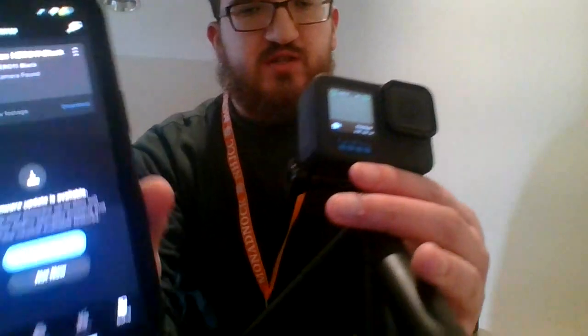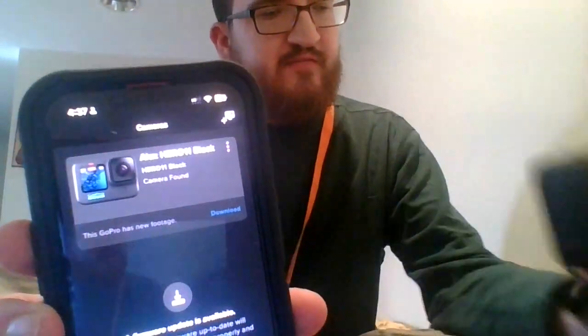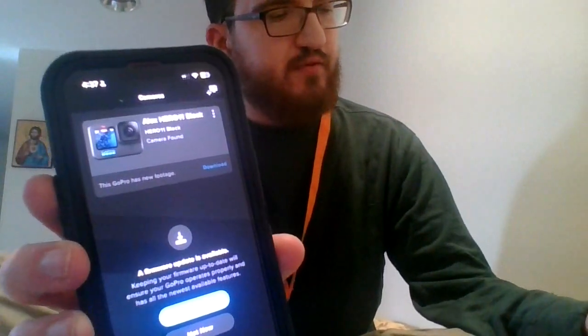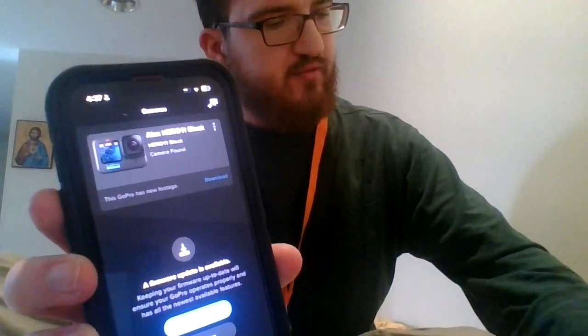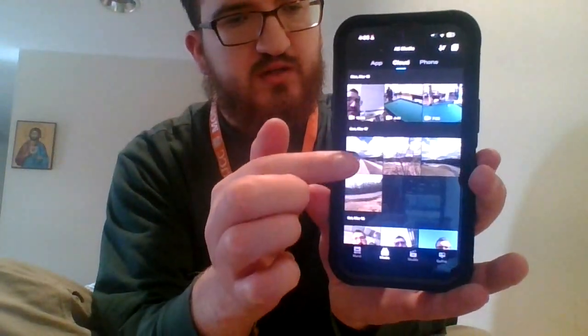Okay, so now it shows here that the GoPro is active — it actually is up and running and it works. What I'm going to do is go to the media, go to the cloud, and I'm going to download these four pictures — one, two, three, four pictures.